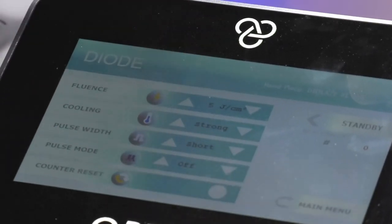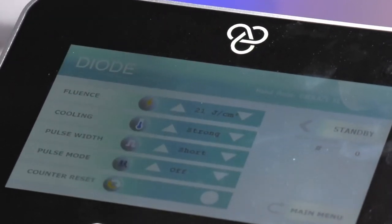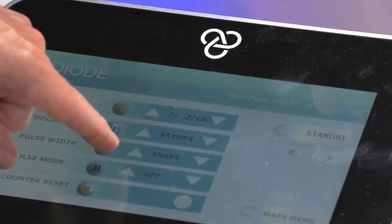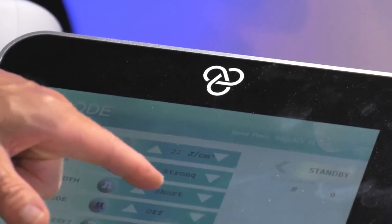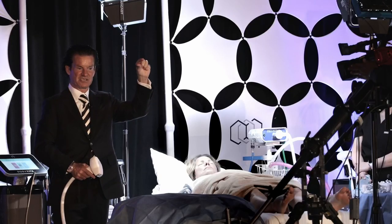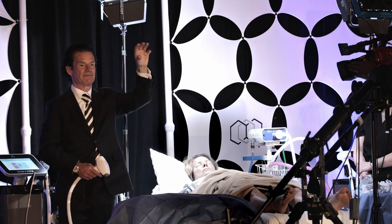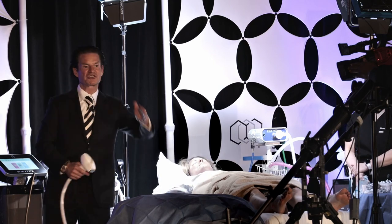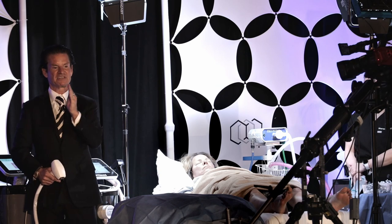When we go to the diode laser hair removal settings, typically we're following the 30-30 rule — around 20 to 30 joules per centimeter squared. We use strong cooling and short pulse duration. There are only two pulse durations: short and long. With the IPL, pulse rate was tied to fluence — 30% for short, 50% for long. For the diode, it's simple: 30 milliseconds for skin types 1, 2, and 3; 80 milliseconds for skin types 4, 5, and 6.